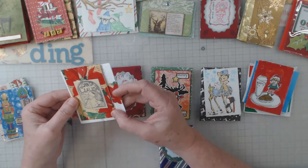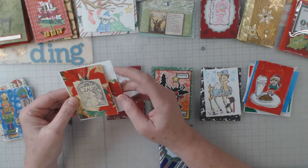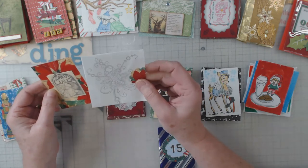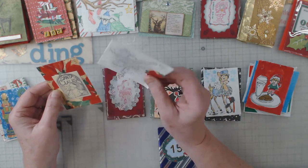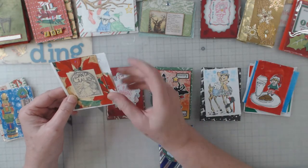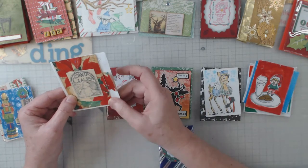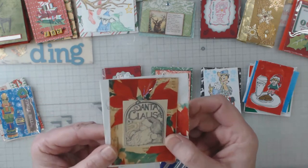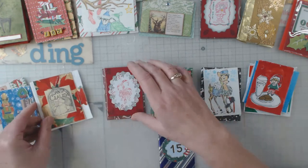This one is from Carla. It looks like she used maybe wrapping paper, since it's kind of thin on the label, and she did a pretty stamp on the envelope — cut an envelope in half, which is pretty smart for using what you have — and then did a cute tag with some little shiny, frilly things. Thank you, Carla.